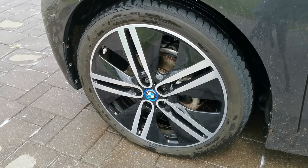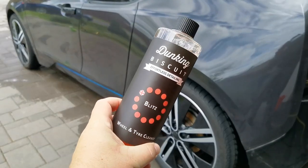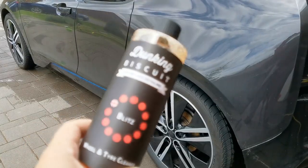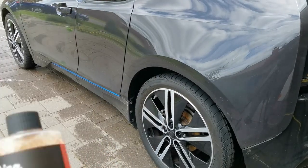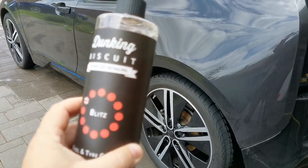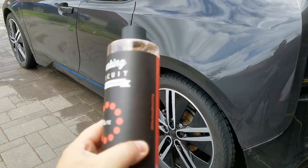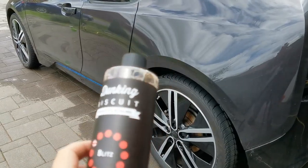Let's do some conclusion. That was the Dunking Biscuit Blitz wheel and tire cleaner. It worked very well in 1 to 10 dilution, it worked very well in 1 to 5, and most likely at full strength it would also work just fine. Considering that this is a non-acidic wheel cleaner, it's working fine. I can hands-on-heart recommend it — it's good value for money because you can dilute it all the way up to 10 times and it works.